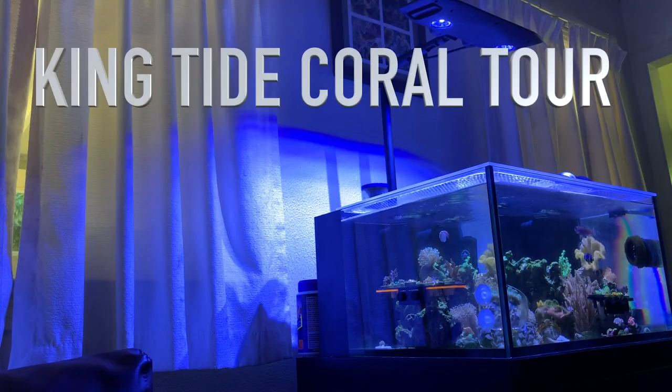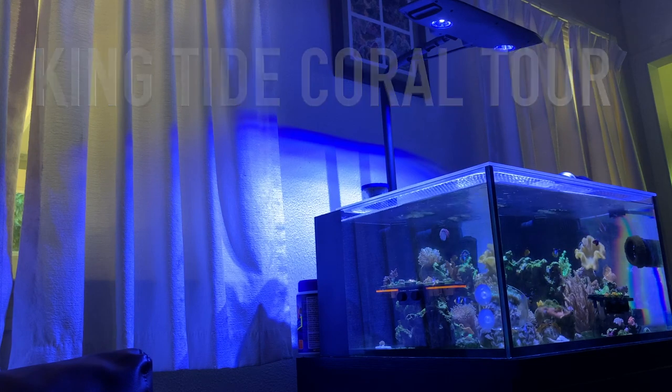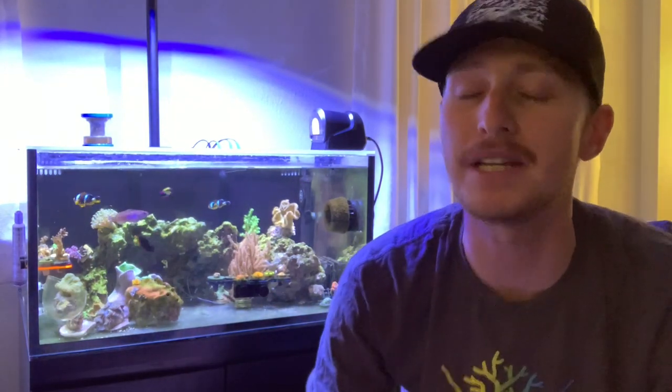Today's the day we're gonna take a tour of the lagoon, check out the equipment I run, and then see the livestock I have — it's some weird stuff. What's going on, reefers? My name's Blaine, this is the King Tide Corals channel. If you guys are watching, I want to thank you for stopping in and checking out this video because we're gonna be going over my lagoon today.